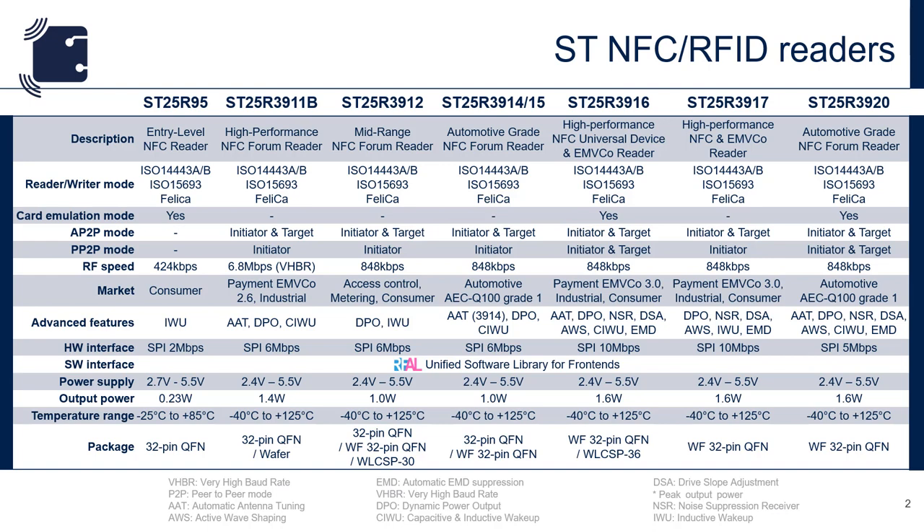The ST25R3912 is a reduced cost and feature version of the ST25R3911B. In addition to these industrial-grade readers, we also offer the ST25R3914 and the ST25R3915, which are automotive-grade versions with various feature sets. All of these devices are pin compatible. The newest addition to our portfolio is the ST25R3916 family of readers, which includes two variants and an automotive-grade device.